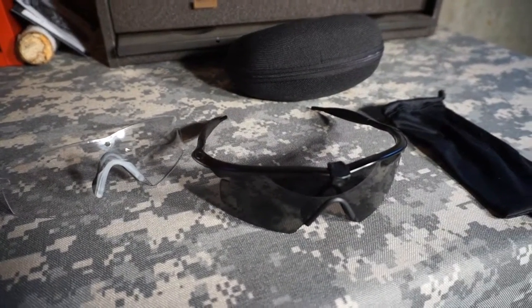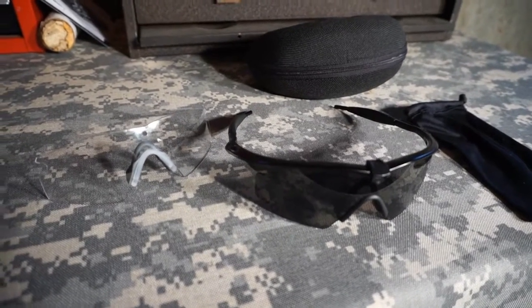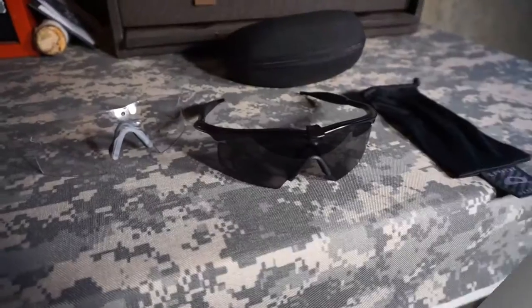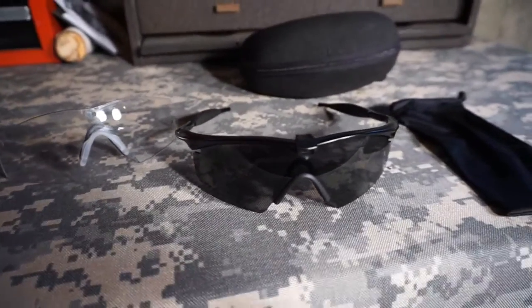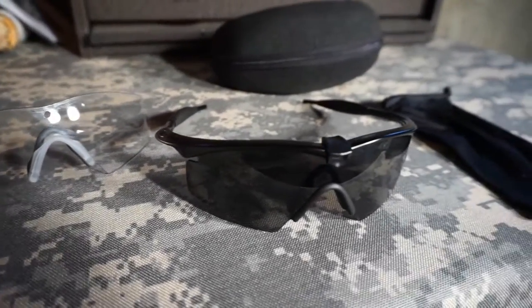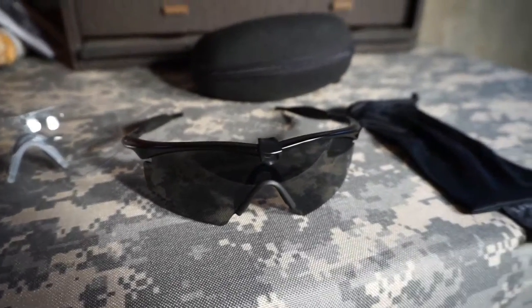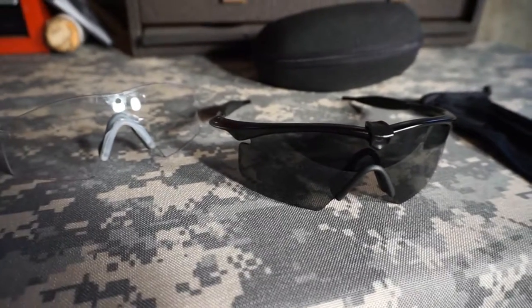This particular set of glasses is generally used by law enforcement, military, SWAT teams, and police. These glasses are ANSI rated with a Z87 ANSI impact rating. That's why I selected them — I thought they would be good for me in an industrial facility where I'm not sure from day to day exactly what's going to come my way.